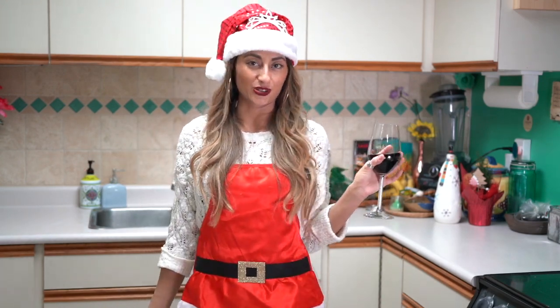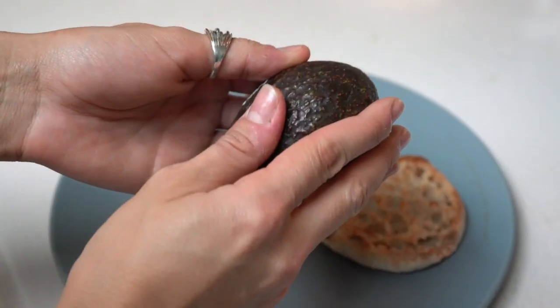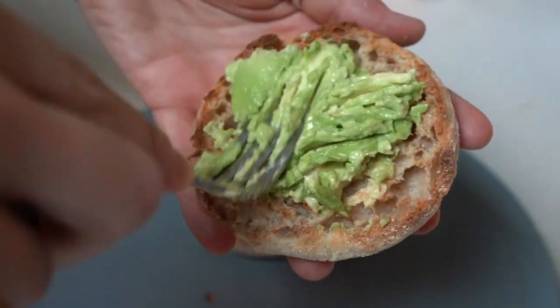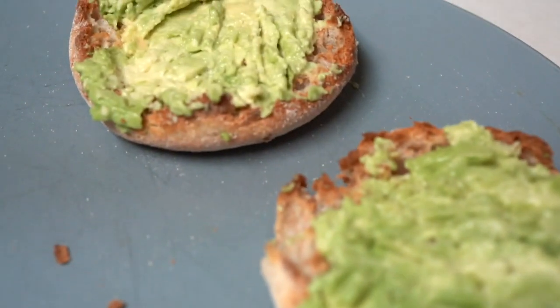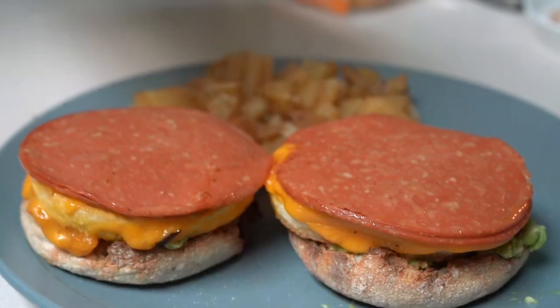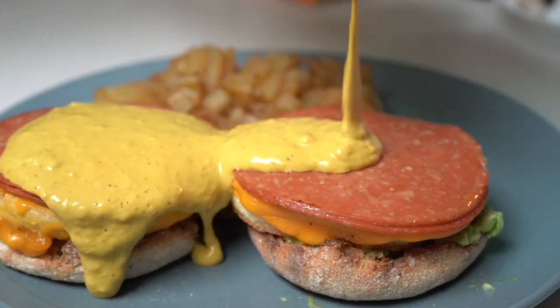Then you're going to toast your English muffin. You're going to take some avocado and smear it on — make sure you press it nice, kind of like a guacamole thing on top of the muffin. And if you don't like avocado, what the fork is wrong with you? Moving on.